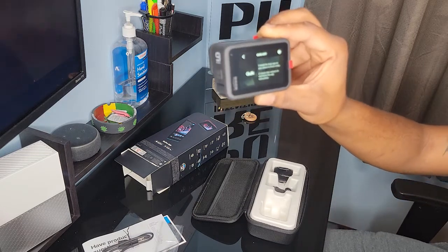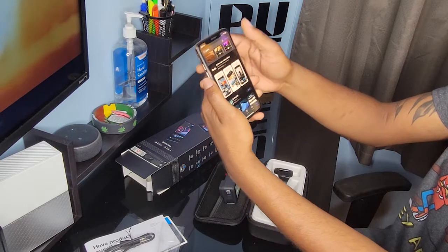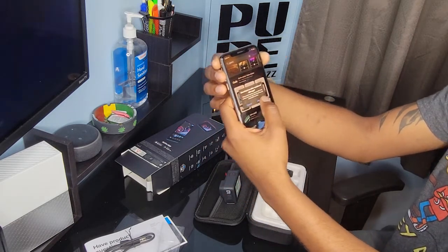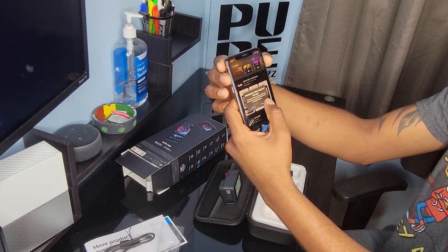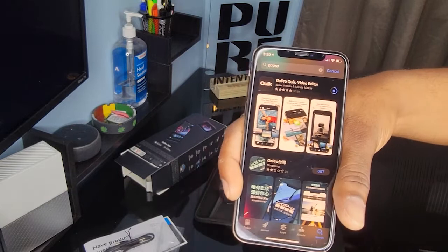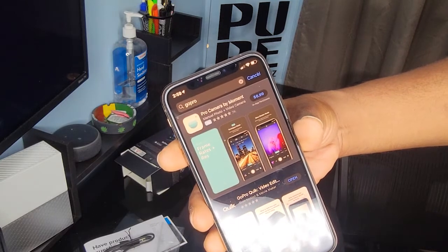I am downloading the GoPro Quick app, which is the app used to control the GoPro remotely and also view the media that was saved or recorded on the GoPro. I downloaded it from the Apple Store, and it is also available on the Android Play Store as well.